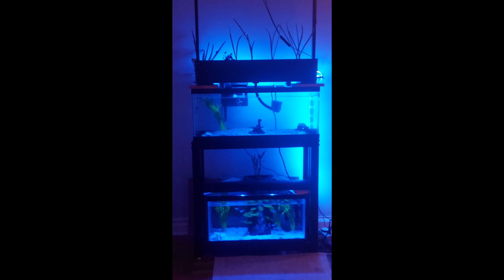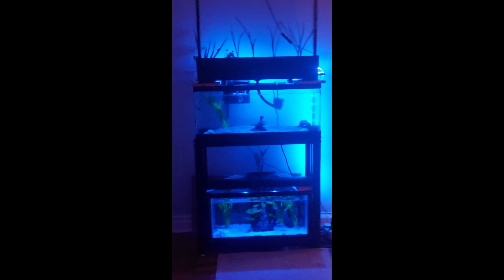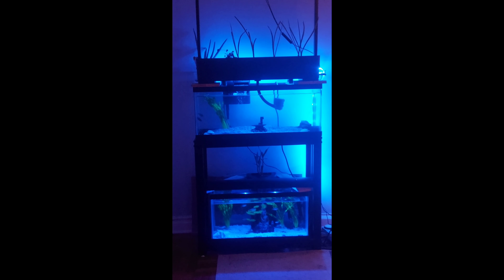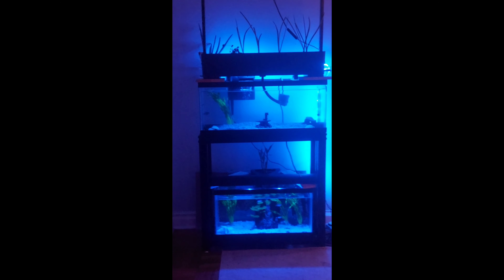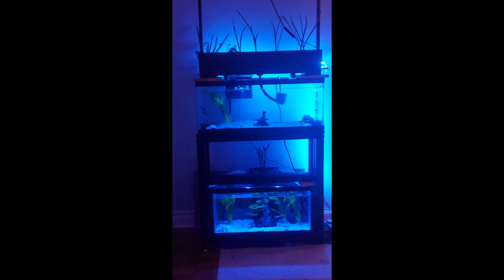In case you're wondering, the way aquaponics works is through a cycle known as the nitrogen cycle. The fish produce waste, and that ammonia and waste in the water is pumped up into the grow bed, where the plants consume all that waste from the water and then pump it back down into the tank.